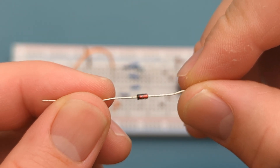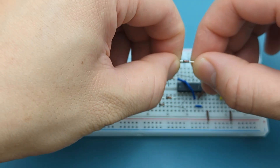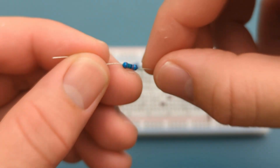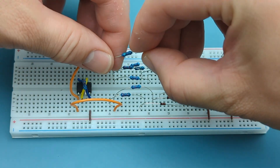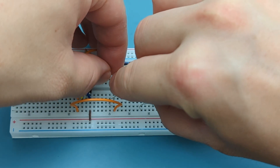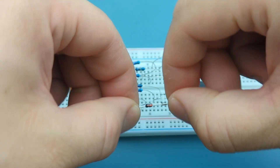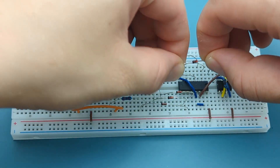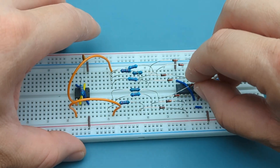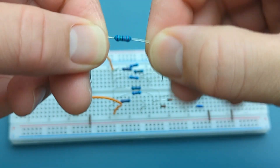Insert a diode into pin 11 of the 4017 and a few rows below. Be sure to insert it on the right side of the breadboard as the left side no longer has available space. Insert a diode into pin 1 of the 4017, also on the right side of the breadboard. Insert a 15 kilo-ohm resistor in the same row as the previous diode and in the same row as the previous resistor.